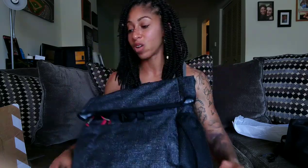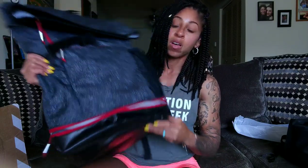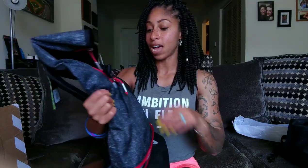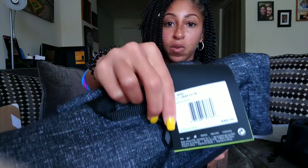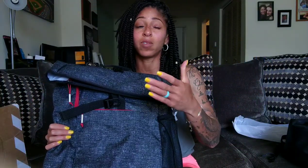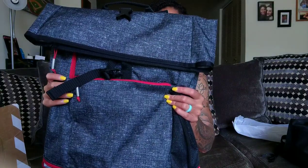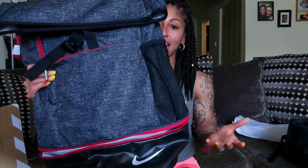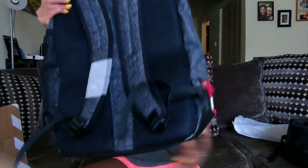It's got the big swoosh on there — you guys know what it is. If you're in the market for a new backpack, go ahead and get this. I found it on sale; the retail price is $85 but I was able to find mine on sale. Nike has it on sale right now for $67 or $64. I'll link it down below. I absolutely love it — let me know if this is something you would snag.